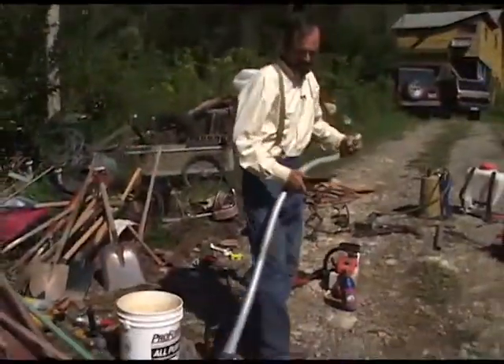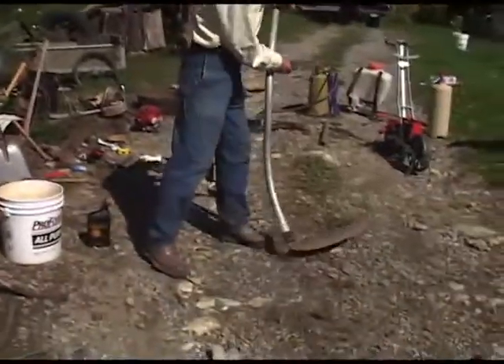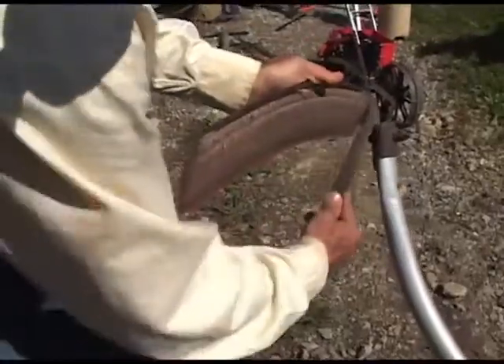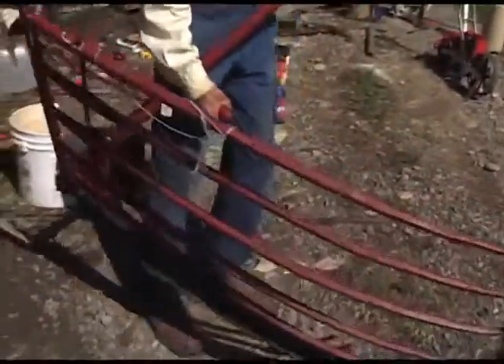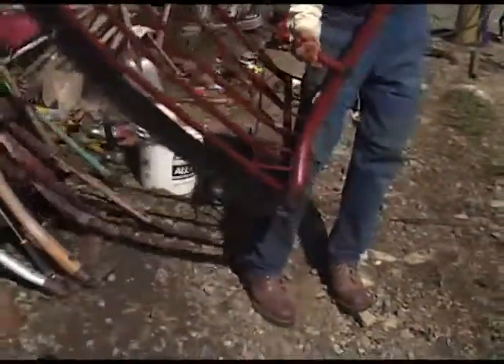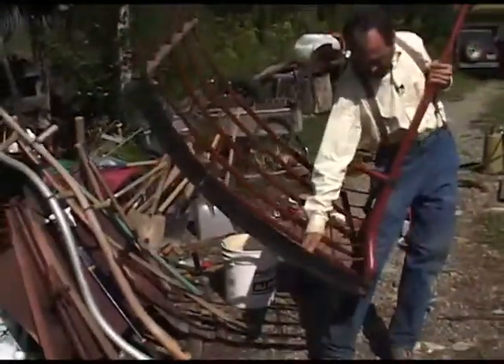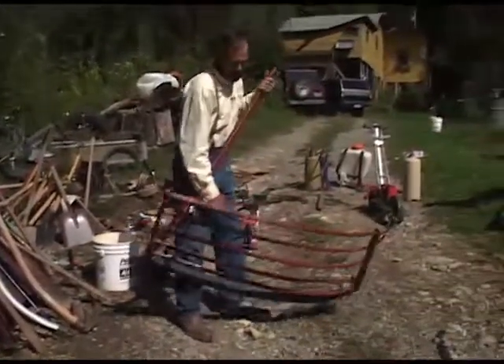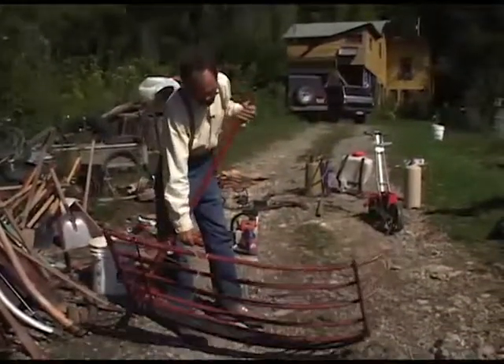The hand scythe is very useful for cutting weeds, and the blade has to be sharpened at the proper angle. Here's an example of a scythe with a cradle. This has a long blade, as you can see here. This blade is designed for cutting grain, such as wheat or barley or oats.